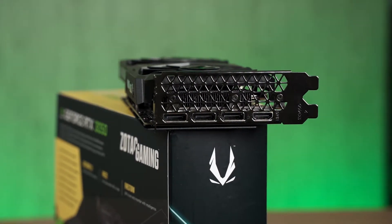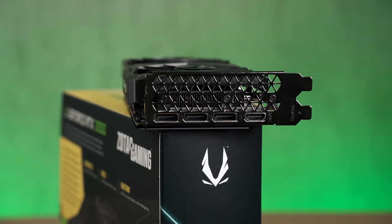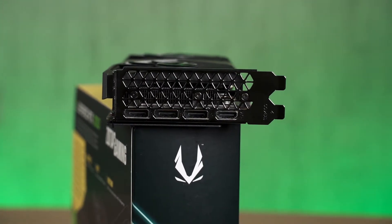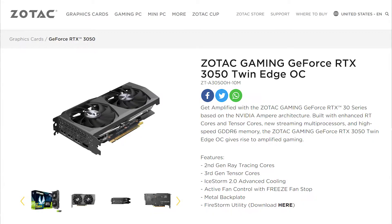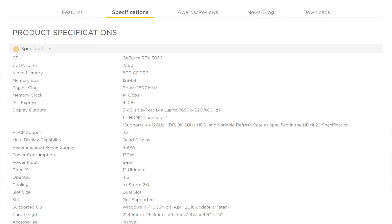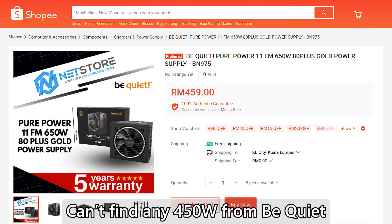For the display output, you'll be getting the usual, which is three DisplayPorts and one HDMI, so you're not lacking anything when it comes to display output. As for the power requirement, according to Zotac's official website, the RTX 3050 Twin Edge OC will require a 450W power supply to run, which is very reasonable because a 450W PSU is not that expensive compared to a 650W — useful for users with a limited budget.